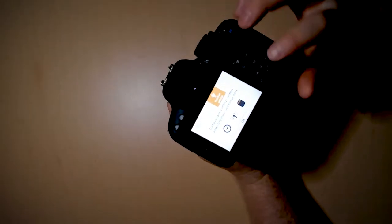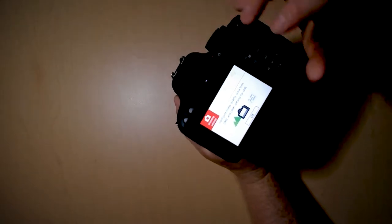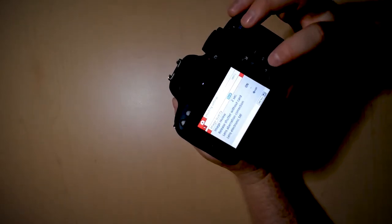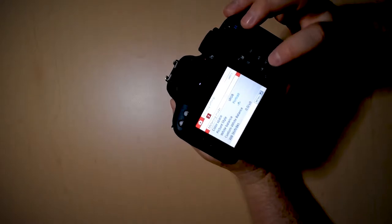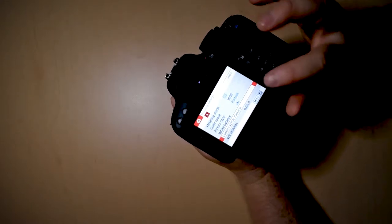If you are using a custom setting, what you need to do is go into your menu system, then into shooting settings, then find white balance and custom white balance.